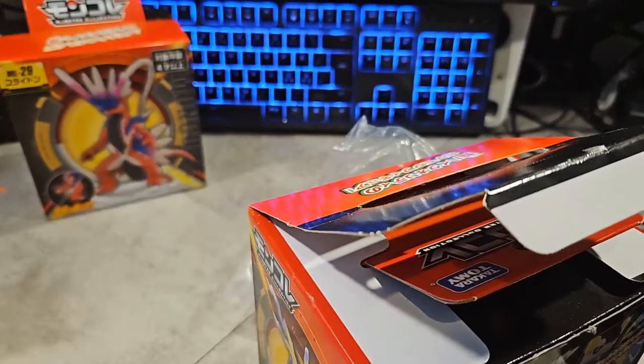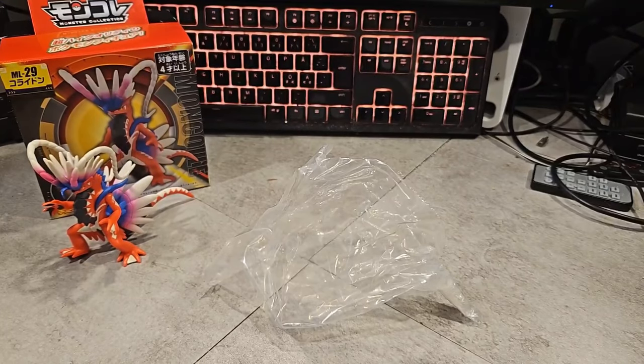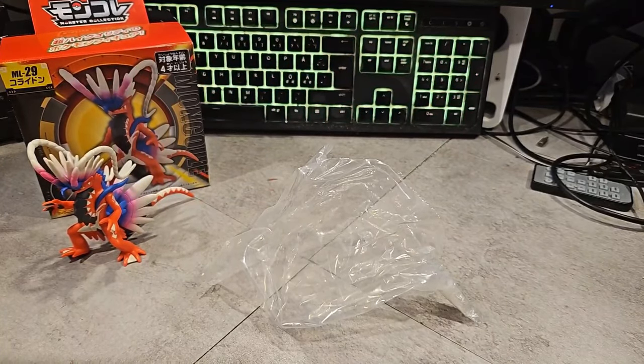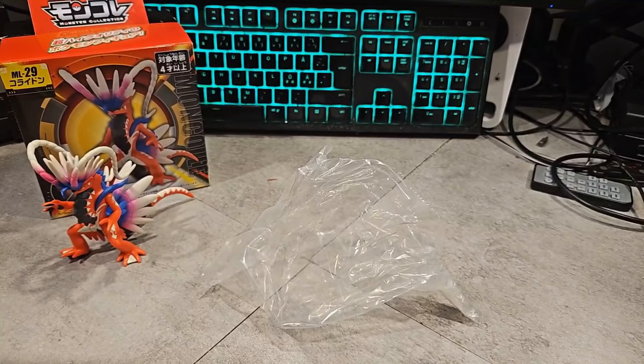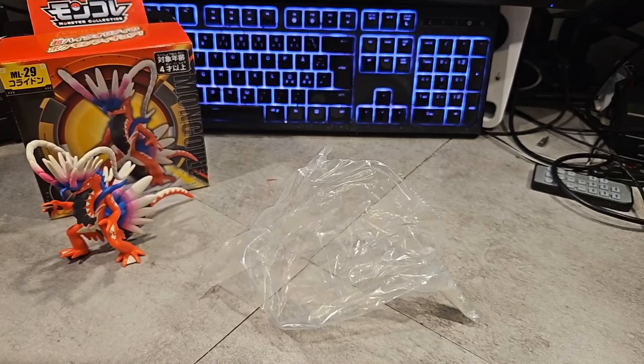Oh, you can move the legs! I wonder if the Miridon is way better. I guess you could transform the legs to be the jet engines — that's what I'm guessing. I would still forever love these games more than any other Pokemon game. This is so cool, look at him!